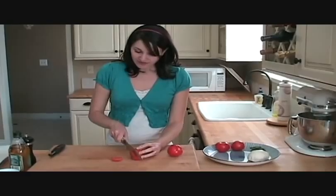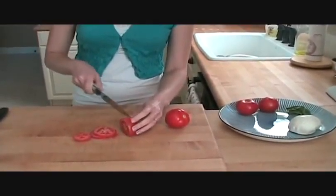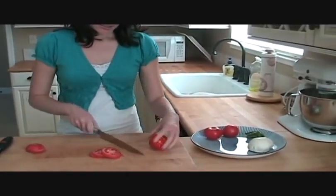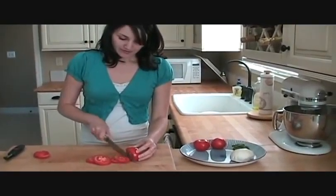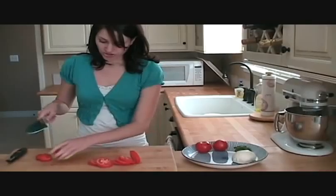So I just take my tomatoes and cut them in slices. You want to cut them so you get the whole circle. The tops and the bottoms you'll just discard. So you get about three slices or so for each tomato.